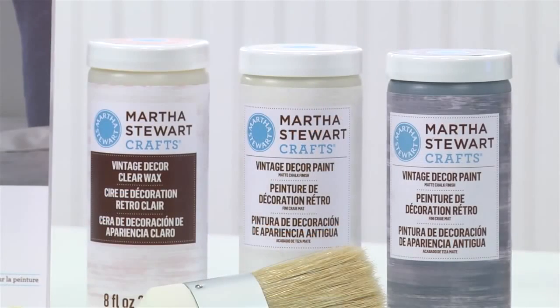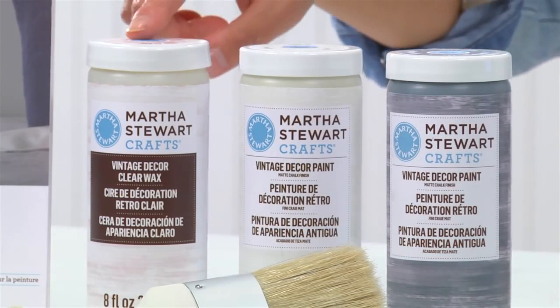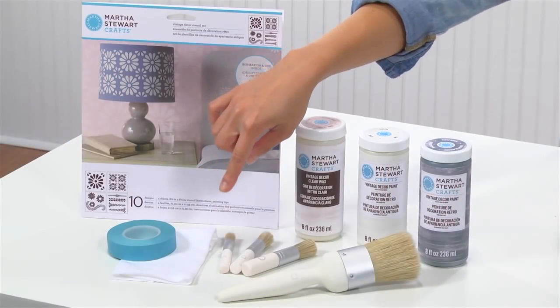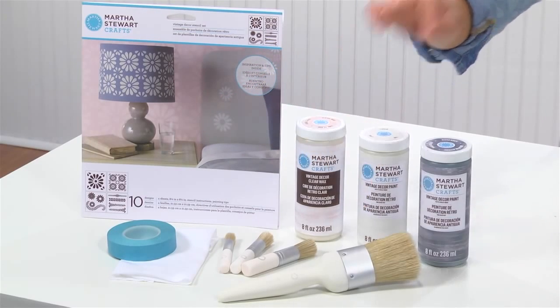To get started, you'll need Martha Stewart Crafts Vintage Decor Paint in River Rock and Linen, some clear wax, our Daisy Petal Vintage Decor stencils, stencil tape, a lint-free cloth, Martha Stewart Stencil Brush Set, and the Vintage Decor Brush.